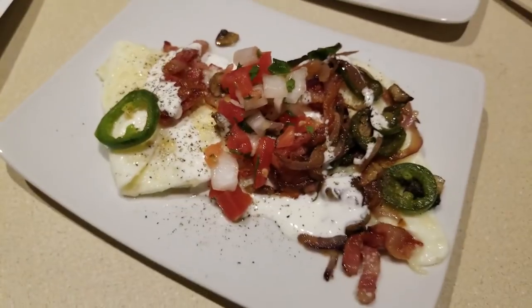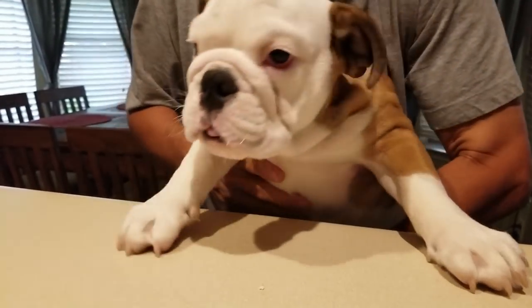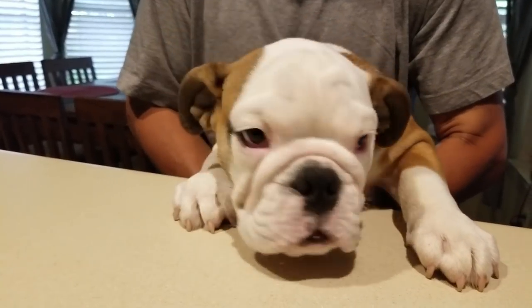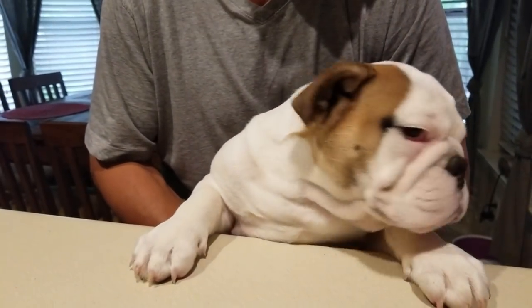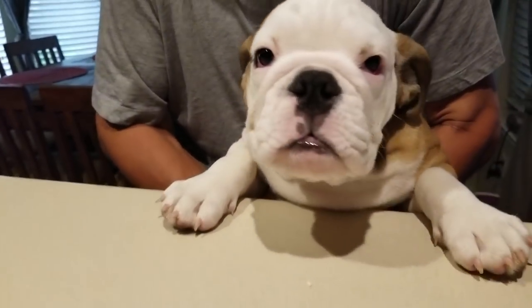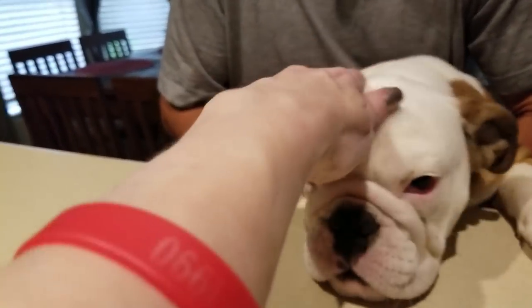Come here, Bobo. Hi Bobo, good morning. It's a good thing the kitchen isn't clean because you got your paws on my countertop. Good morning, Bobo. Bobo, you don't get any of this — you've already eaten your little puppy chow. I think it is Bobo approved. Is it Bobo approved, baby? Yes it is, sweet boy.